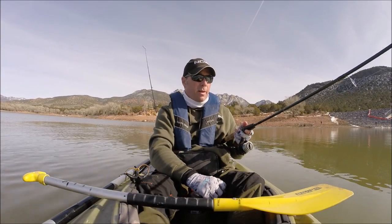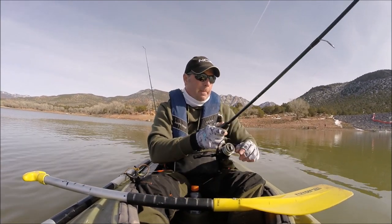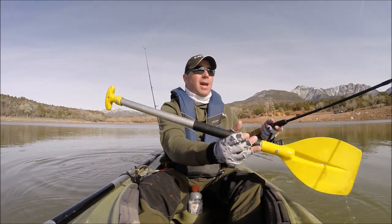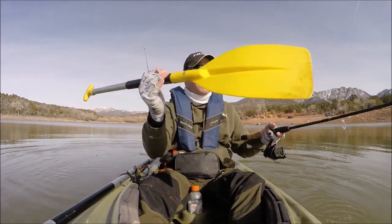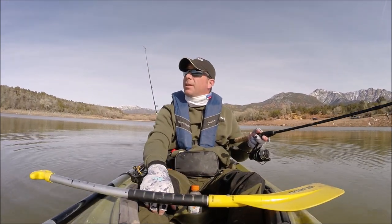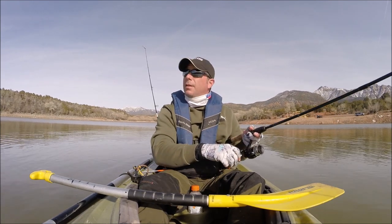Man, it'd be fun to catch a brown trout. I don't know if they're still in here or not. That's one fish I'm not very smart about — I've only caught one or two and it was pretty much by accident. Oh, you got one? Nice!